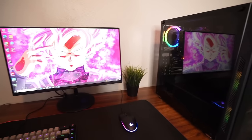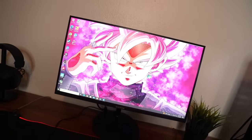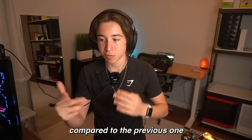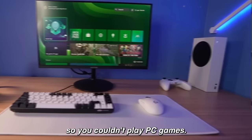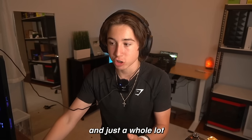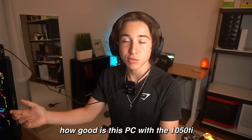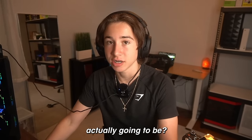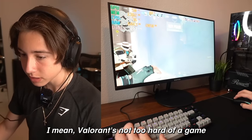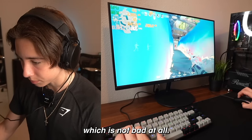Now let's plug the entire setup in. One of the huge advantages of this setup compared to the previous console one is that now we can play PC games like Valorant and a whole lot more. The big question is: how good is this PC with the 1050 Ti actually going to be? I'm on all low settings and the PC is running just perfectly fine. Valorant's not too hard to get crazy FPS in, but we're getting like 250 FPS right now, which is not bad at all.